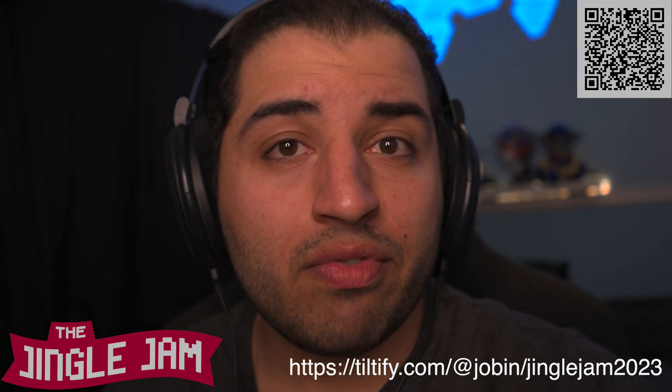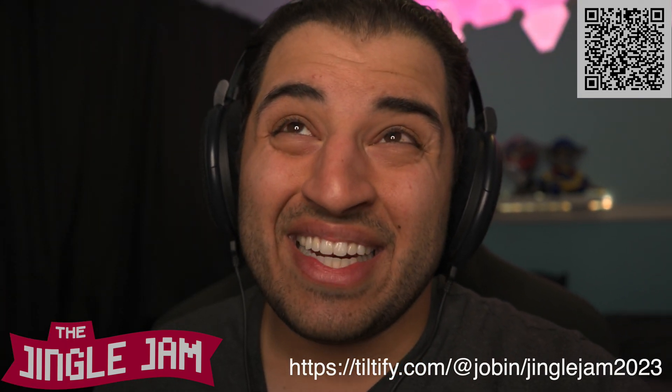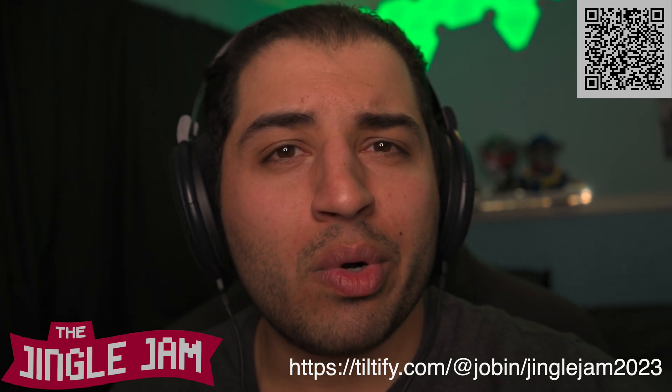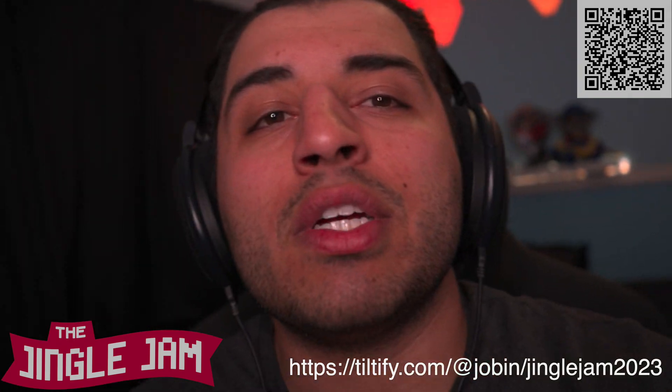Real quick — if you're watching this between December 1st and December 14th, there's a charity called Jingle Jam by Tiltify and the Yogscast. I have my own little campaign going on with them. It is 70 games for 35 pounds, or about 45 US dollars. I have a link in the description — please go check it out.